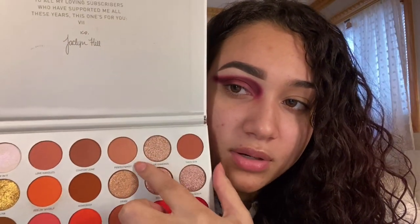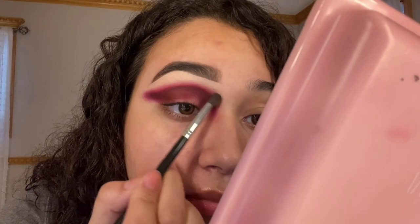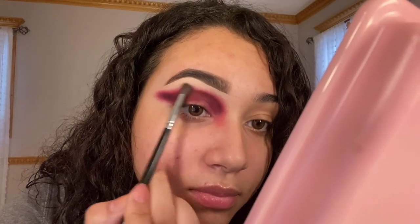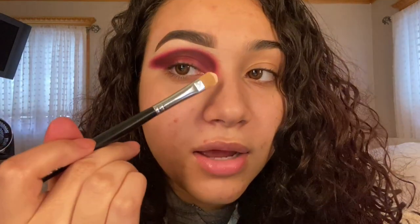After you guys blended that out, take a lighter shade — any one of these up here. I'm not going to take a lot on the brush. Now that we look like we have a black eye, we're going to take the base again, just a little bit on the tip of the brush, and we're going to make the outline of the cut crease but we're not going to blend it down.